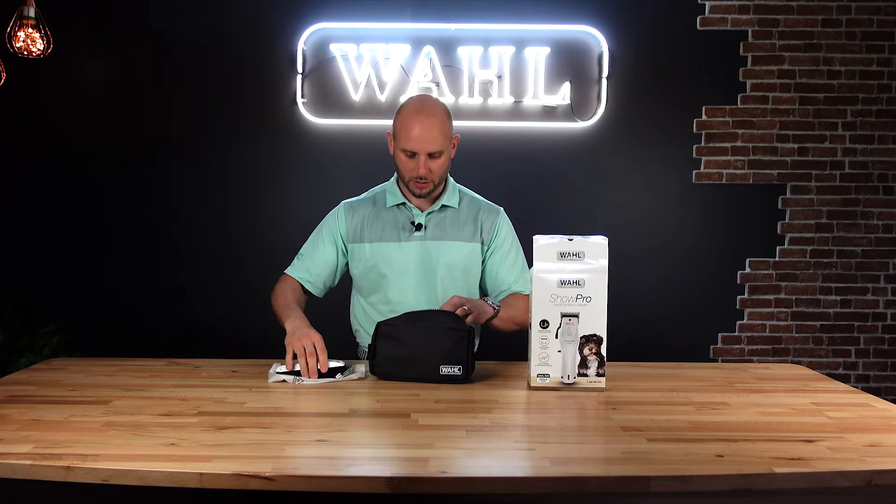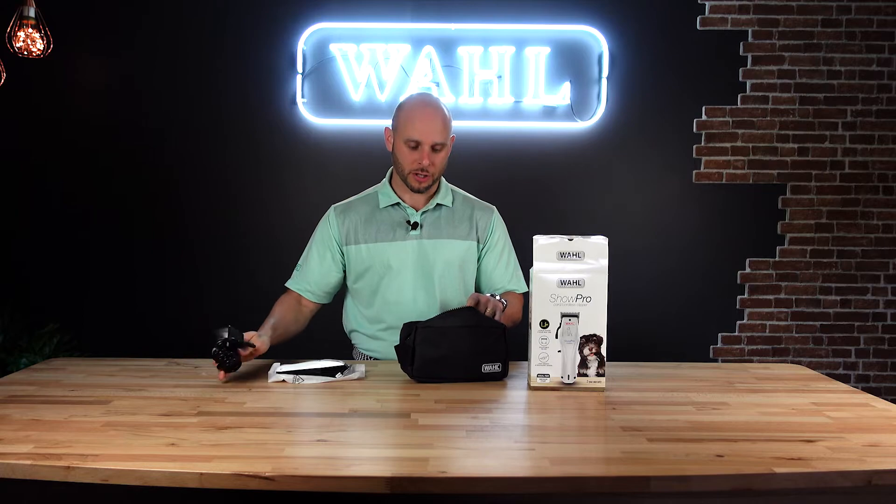Let's open it up. First thing you're going to see — here's your brand new clipper. Looks really sharp. You're also going to get your transformer, and you're going to want to hold on to this so you can always charge it up.